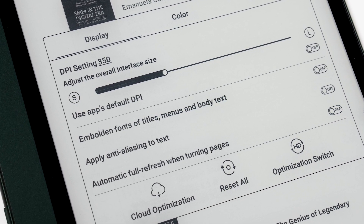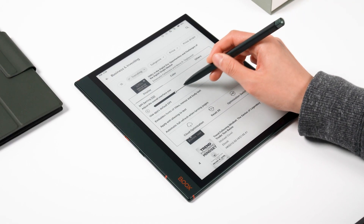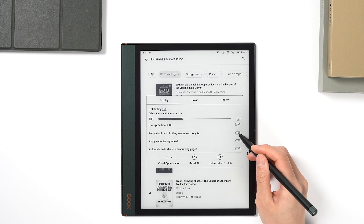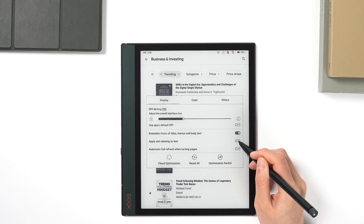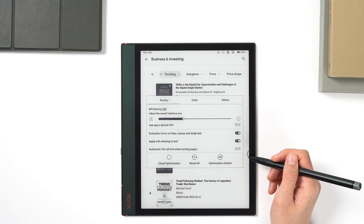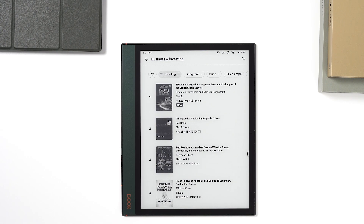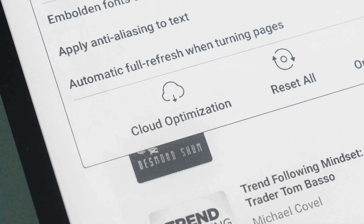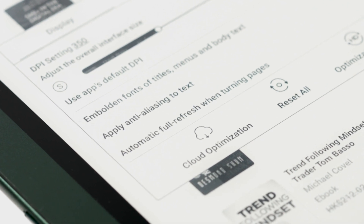In display, the DPI is set to 350 by default. The DPI setting also allows you to adjust the size of the app's screen. You can improve the font's appearance on the screen by making it thicker and less jagged. Also, enable full refresh when turning pages to get a cleaner screen. You can also apply optimization presets directly by clicking Cloud Optimization if there are any.